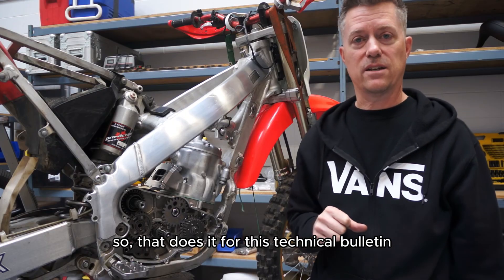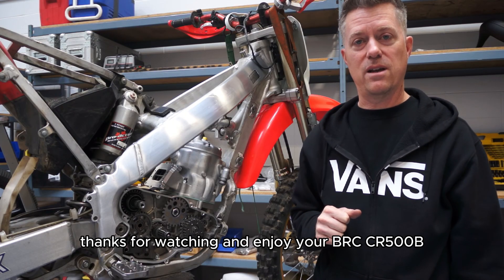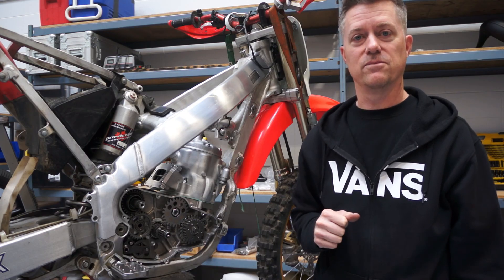That does it for this technical bulletin. Thanks for watching and enjoy your BRC CR500B. We'll talk to you soon.